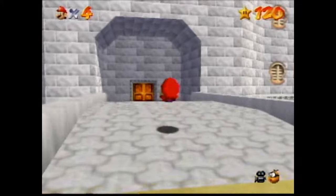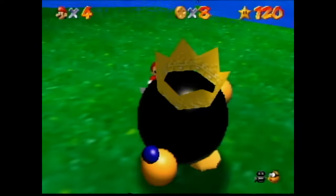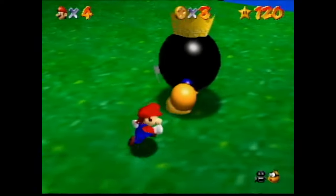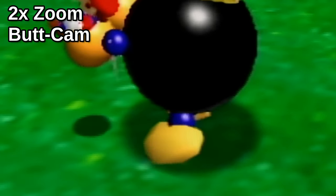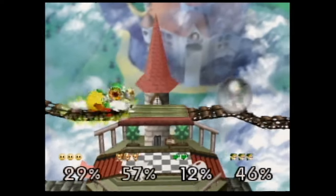Footage from the video capture card. A bit of Smash Brothers.